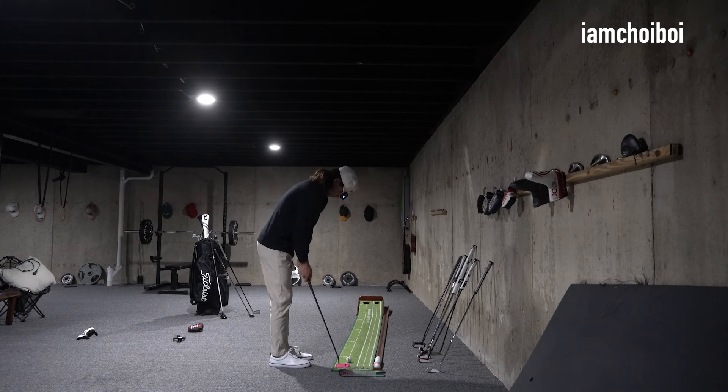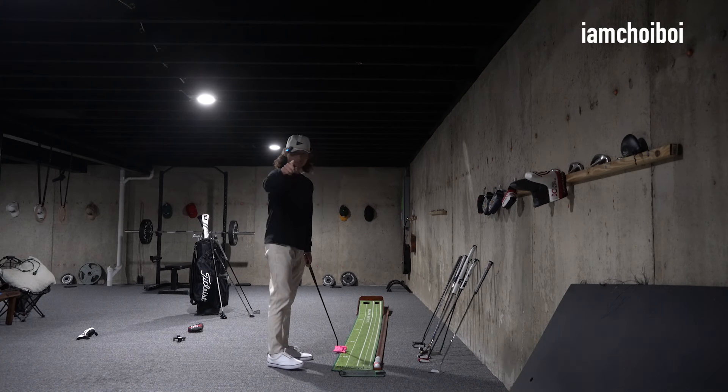Redemption! Boom. So if you're interested in purchasing this putter, let me know down in the comments. See you guys soon. Peace. I know I didn't make 10 putts, but here I am.